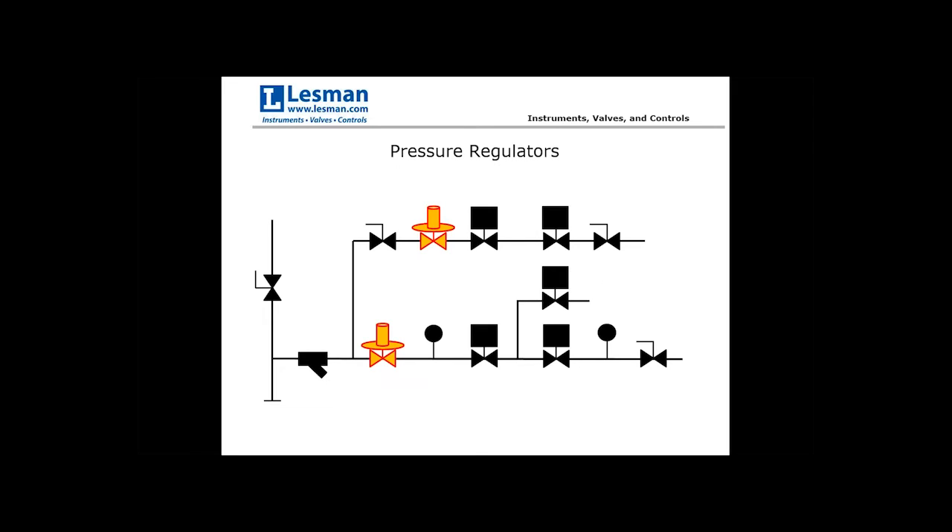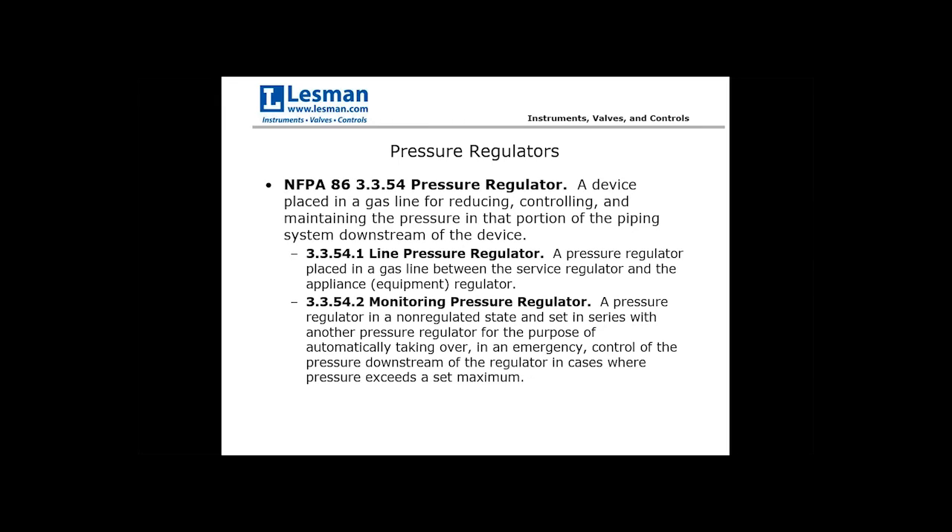Moving on to pressure regulators, which serve one of the more important functions within the fuel train — maintaining consistent pressure. NFPA defines four types. A line pressure regulator is placed between the service regulator and the appliance. An equipment regulator is traditionally the last regulator in the line, in the combustion system, oven, furnace, or dryer — the ones depicted in the diagram.